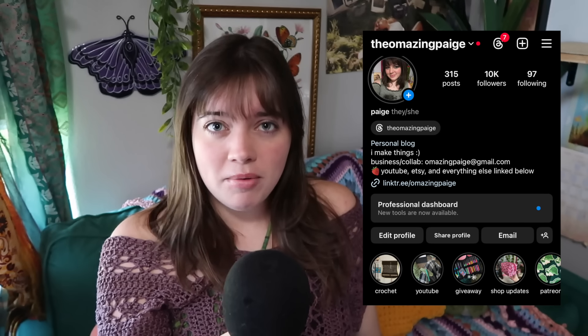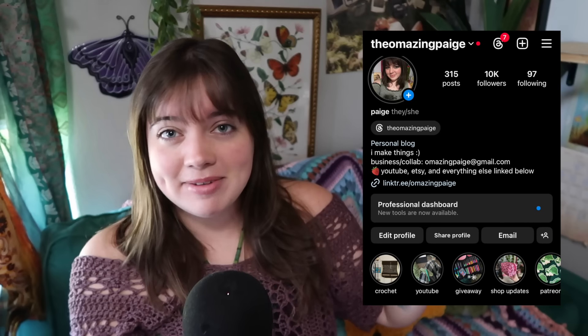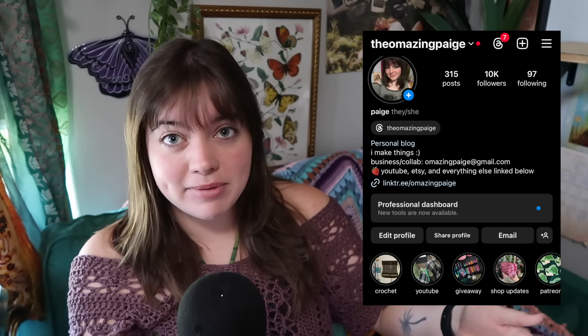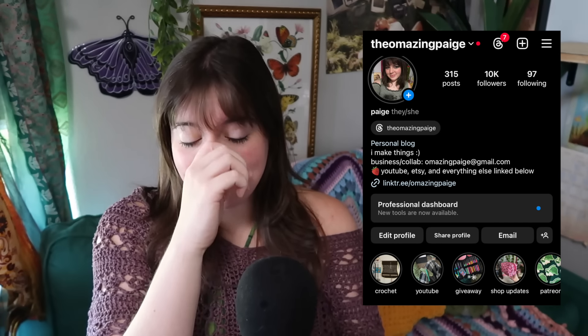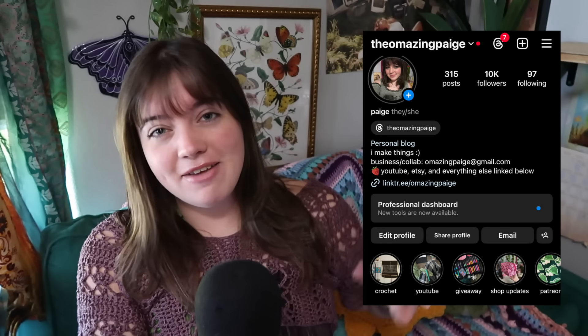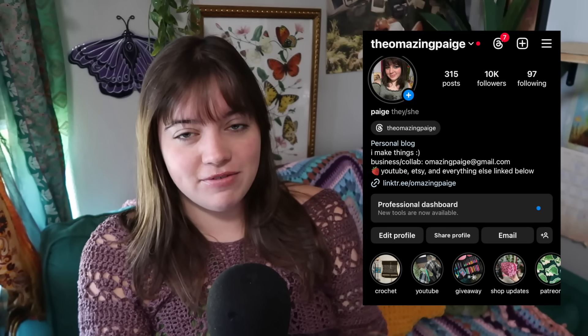Everything I showed you is linked in the description box below in the order I showed it to you, linked to a free video or written tutorial. If any of these patterns are yours and you don't want them promoted, DM me over on Instagram. Also follow me on Instagram to stay up to date on new videos and shop updates — I have a really big fall shop update coming on September 1st with limited stock, so follow me there so you don't miss it. Comment down below if there's any other 50 crochet idea video you want to see from me, and I'll see you in the next video. Love you, bye.